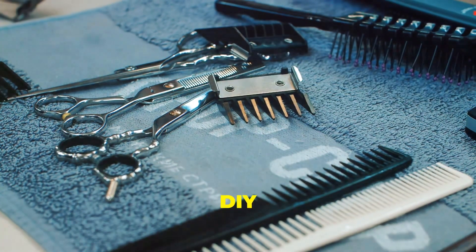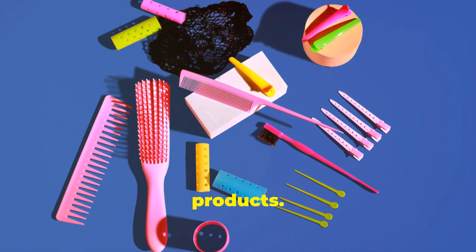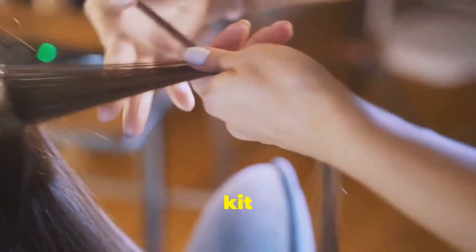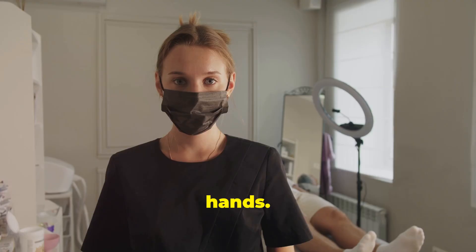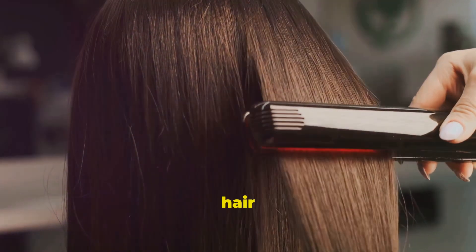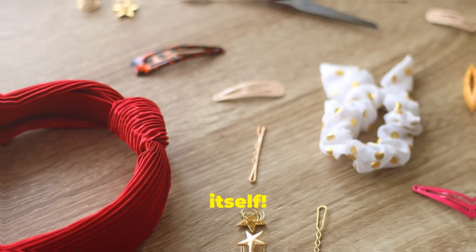Before we dive into DIY keratin treatments, let's gather our essential tools and products. You won't need a salon's worth of equipment. First, you'll need a good quality keratin treatment kit for home use. Grab protective gloves to shield your hands. A non-metallic mixing bowl and brush are essential. A high-quality hair straightener seals in the treatment. Now let's move on to the star of the show, the keratin treatment itself.